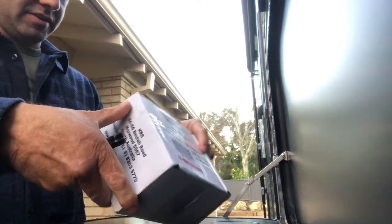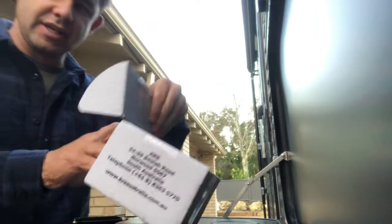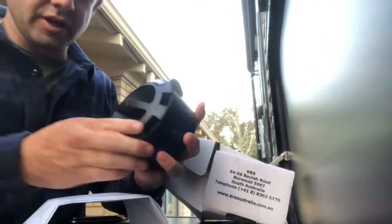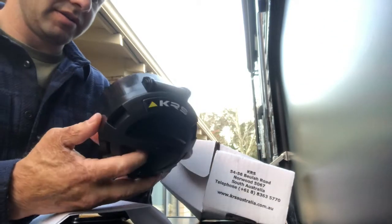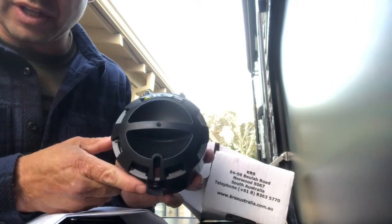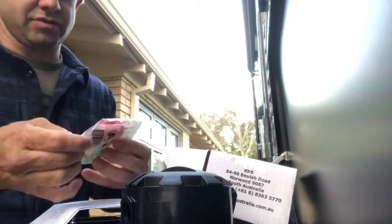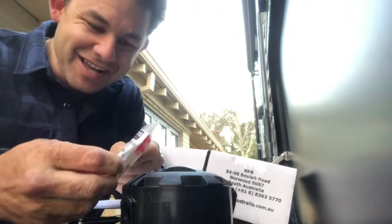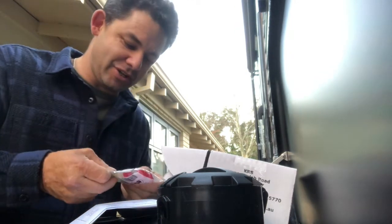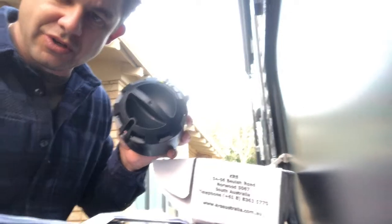We're heading off very shortly so it's good to get this done. Let's have a look — a little bit of paper, and there we go: the KRS Bazooka end cap. It's pretty well made and it's got a locking area already built in, so you can put a lock in there to make sure it's secure. And look at that — jelly beans! They included jelly beans. That's a nice touch, thank you for your support. Well done to you guys!